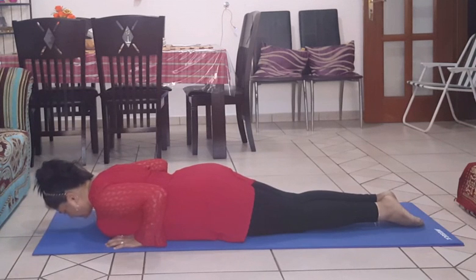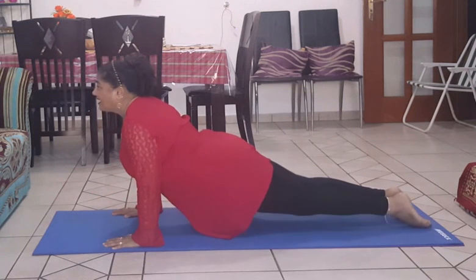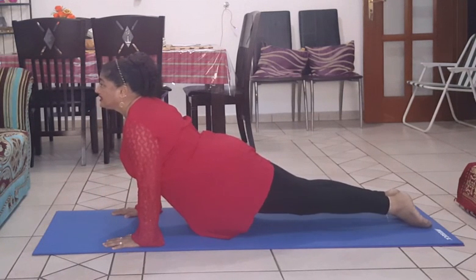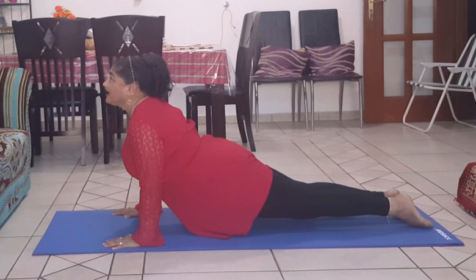Inhale. Lift up your thighs, knees, pelvis, and chest. Look up.